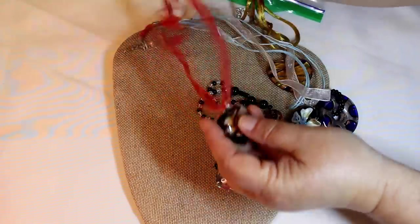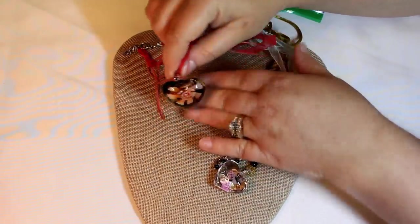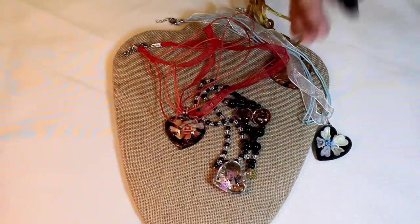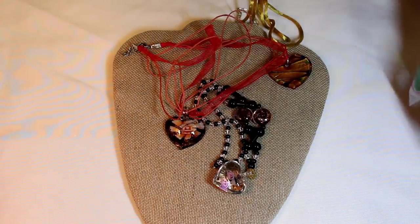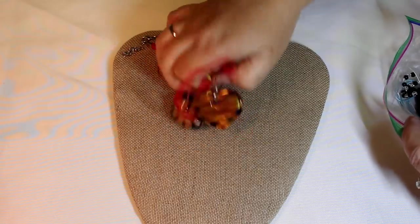Oh, and this is gorgeous — okay, I don't like this part but look at that. Wow, okay. Nice glass pieces, gorgeous. This puffy one is just — love that. Okay, those were great.